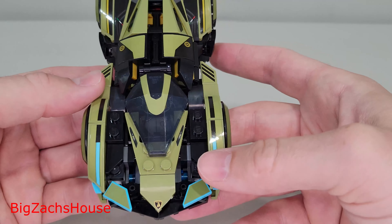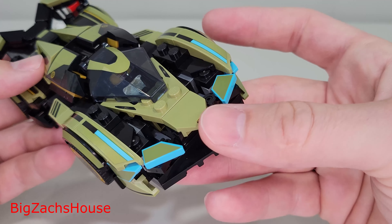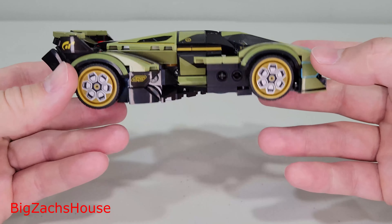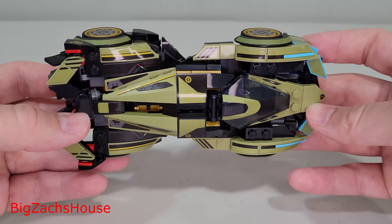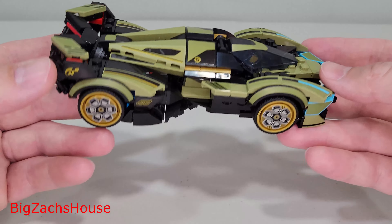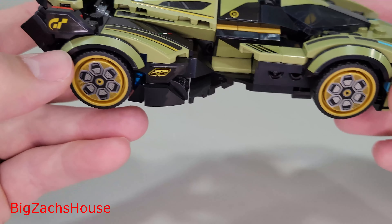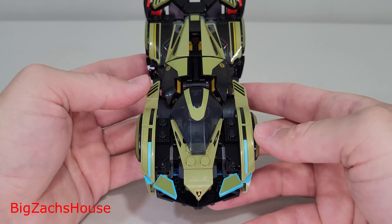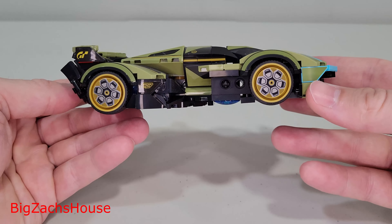It's worth noting that the minifigure does fit in the driver's seat. You lift that up and she just slides right in, and it closes nicely. But something I've been complaining about recently with some of these sets — Speed Champions and ships — you notice she's looking up to the sky, not even looking forward. I understand LEGO probably had a tough time making that happen given the sleek design, but it's worth noting.